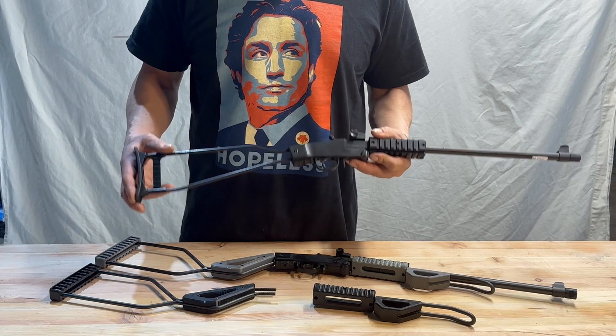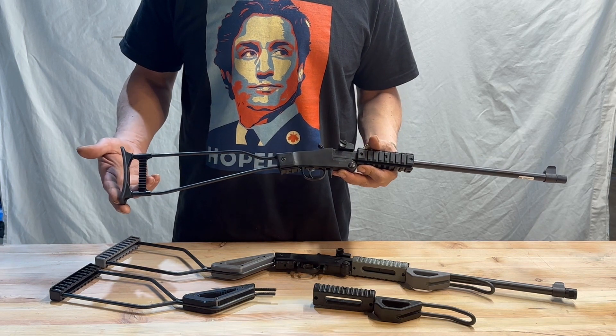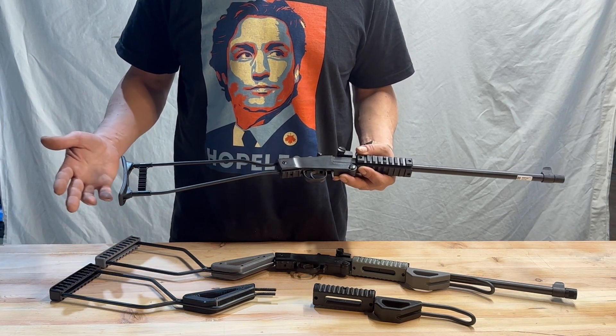Hi guys, I've got here the Chiapel Little Badger rifle, which is a great little packable rifle that maybe you picked up for yourself or maybe you picked up for the kids, but then you soon realize it's got some shortcomings.